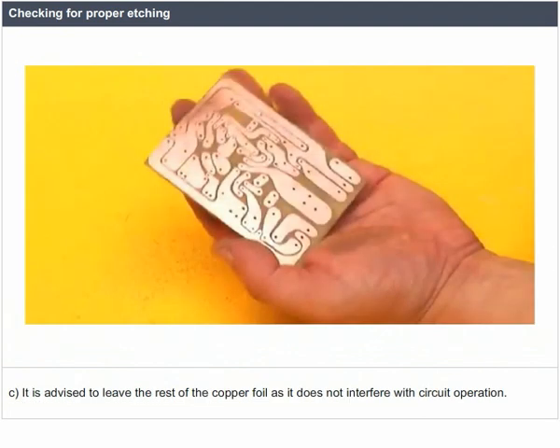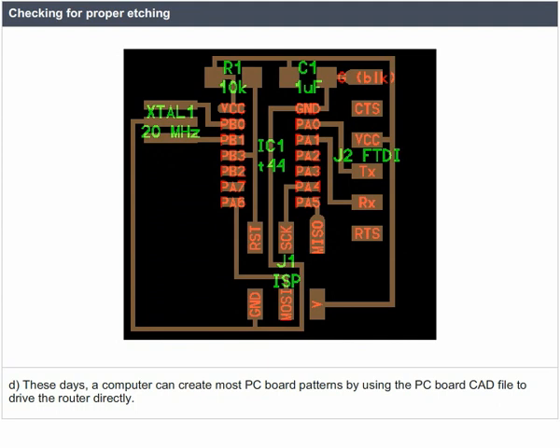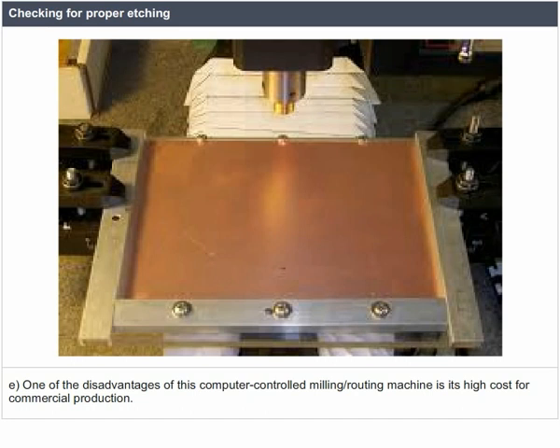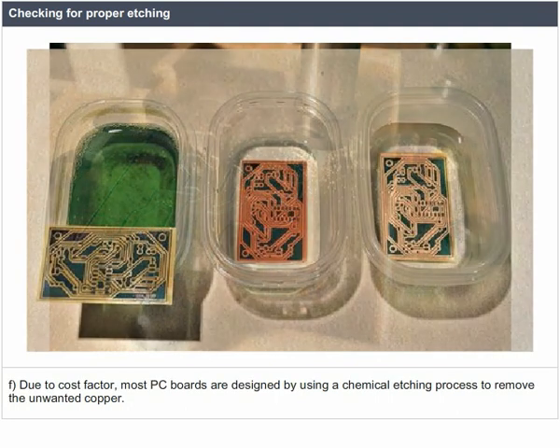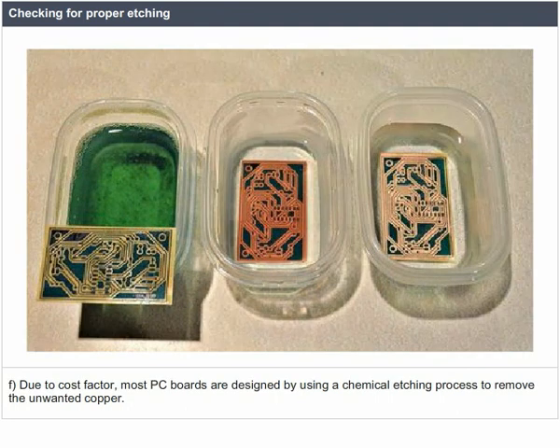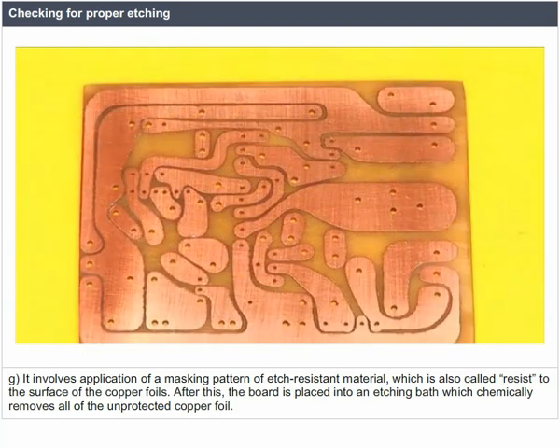It is advised to leave the rest of the copper foil as it does not interfere with circuit operation. A computer can create most PC board patterns by using the PC board CAD file to drive the router directly. However, the high cost of computer-controlled milling routing machines means most PC boards use a chemical etching process, applying a masking pattern of etch-resistant material — also called resist — to the copper foil surface, then placing the board in an etching bath to remove all unprotected copper foil.